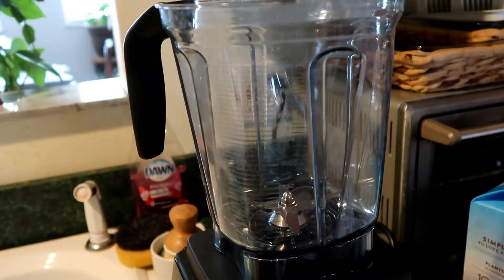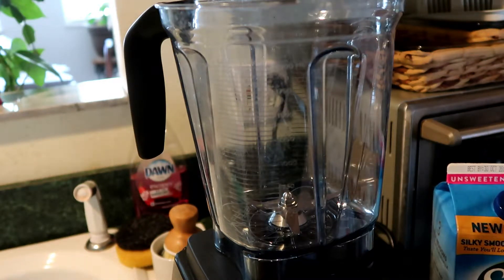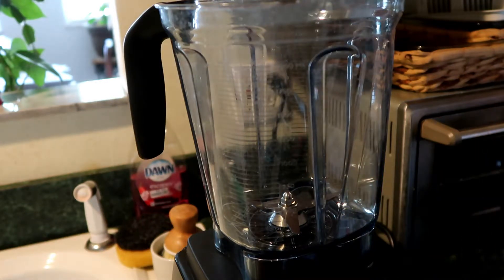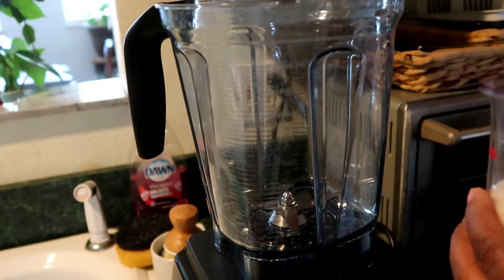Today is a quick smoothie that I like to make with simple ingredients. I'm going to be using almond milk — I use the unsweetened one — frozen sliced strawberries, frozen sliced bananas, and a scoop of protein powder. I normally don't measure, but for the sake of this video I'm going to measure today. I'm going to use about a cup of almond milk.